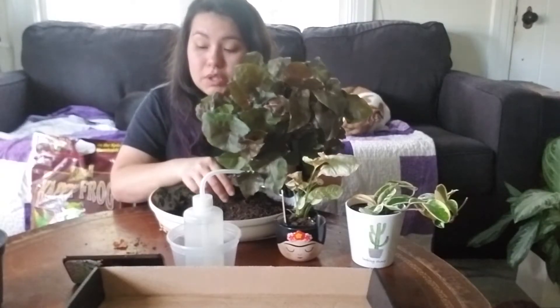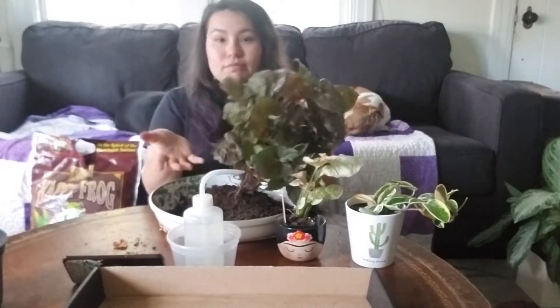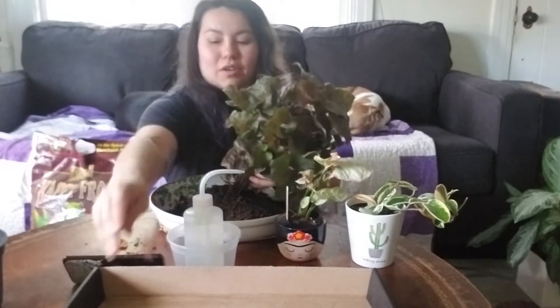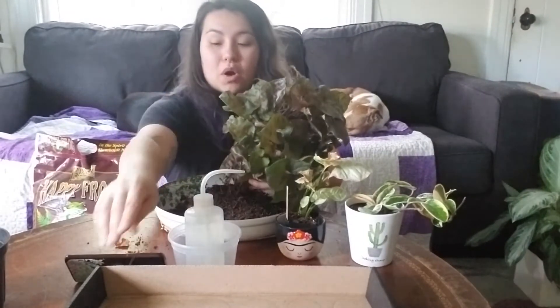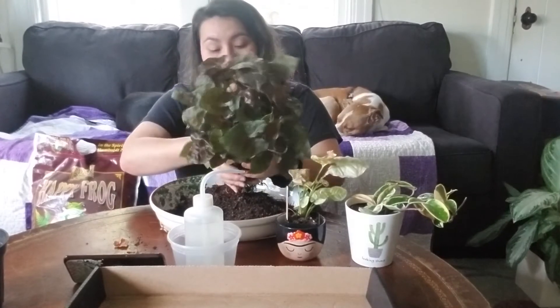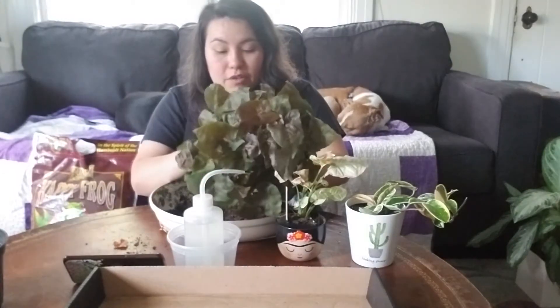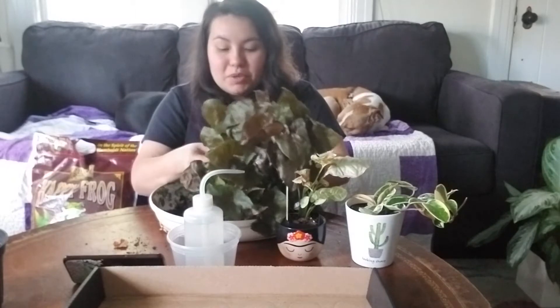What was the first plant to really kickstart your collection? It was that jade plant — I kind of answered this already in question one. The jade plant started the obsession. I have lots and lots of plants now, I love them all, and my husband's a good sport — he puts up with them.